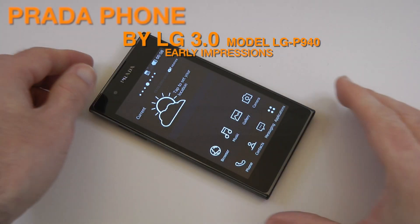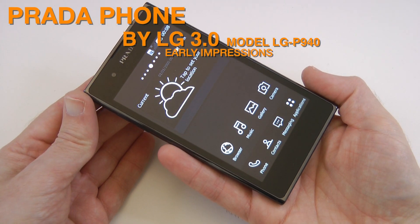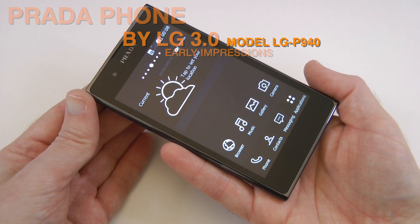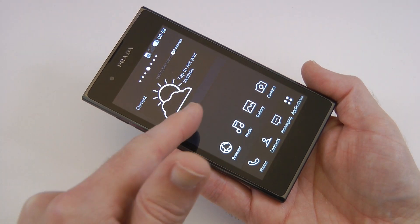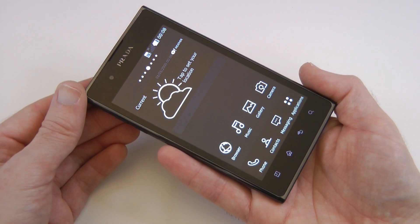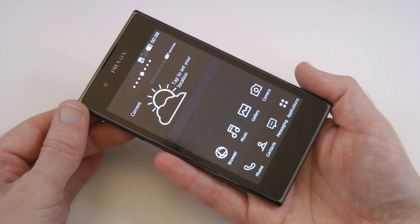Hi everyone, this is Dave from Geekanoids and I wanted to give you my early impressions of the Prada phone by LG. This is better known as model number LG P940, and this is a dual-core Google Android phone running 2.3 Gingerbread with the Prada UI user interface overlaid on top.